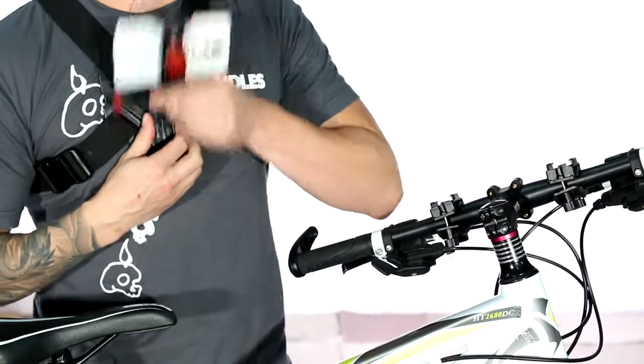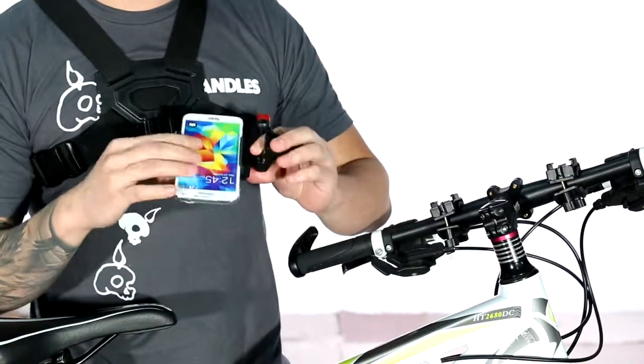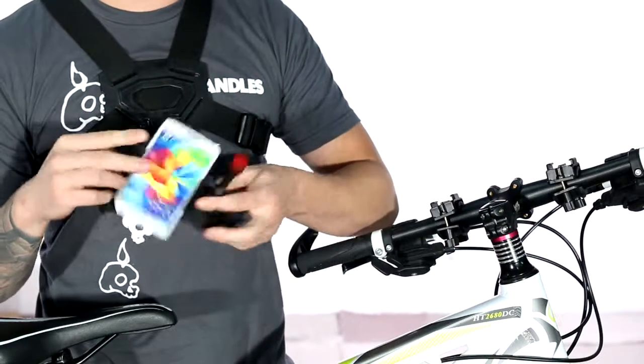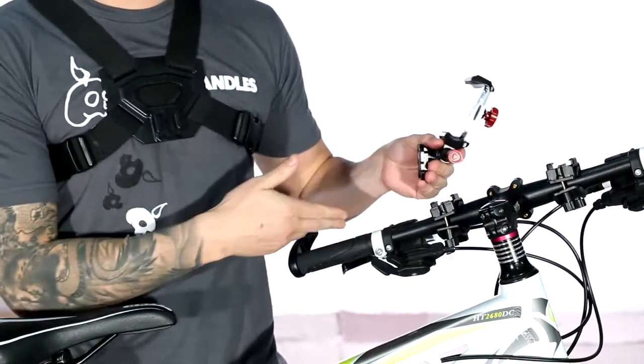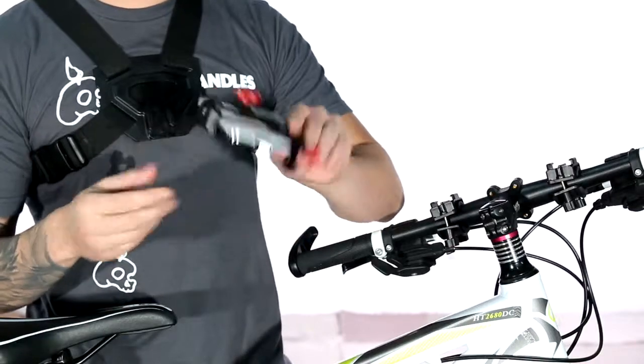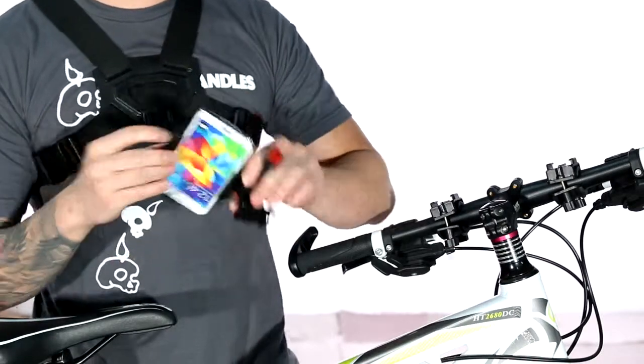Hey guys, today I'm going to show you a really cool mount that you can grab. I picked one up today. You can stick any smartphone in it and it allows you to start filming point of view action from your bike handlebars or your chest. All you do is you stick your smartphone in it, either your iPhone or Samsung — it fits everything.